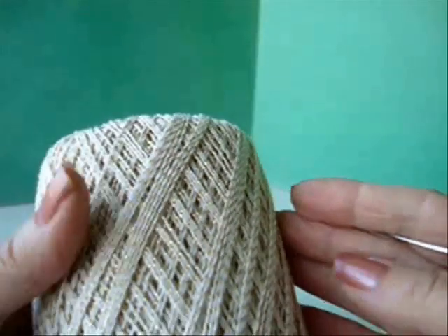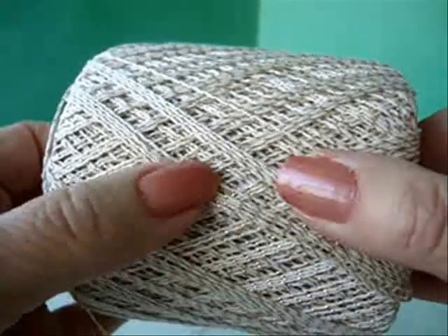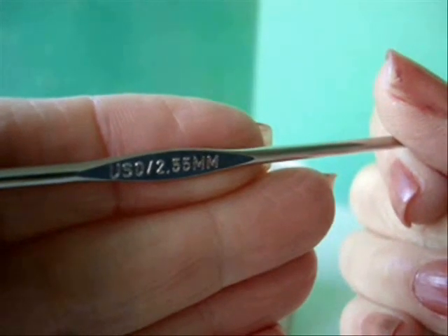I'm going to work with a crochet cotton. This cotton has a bit of a shimmery gold thread through it, so I'm going to use that and a size 2.55mm crochet hook.